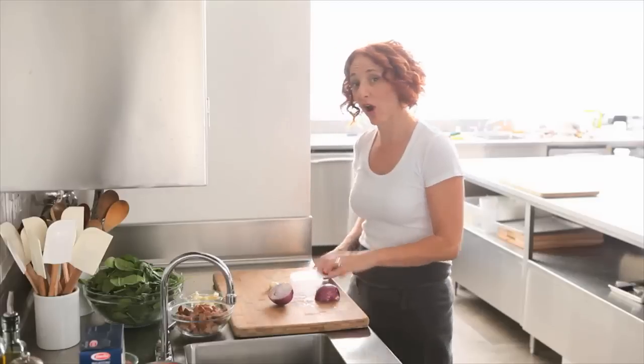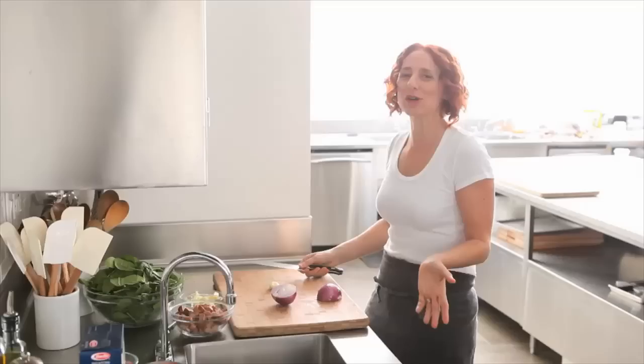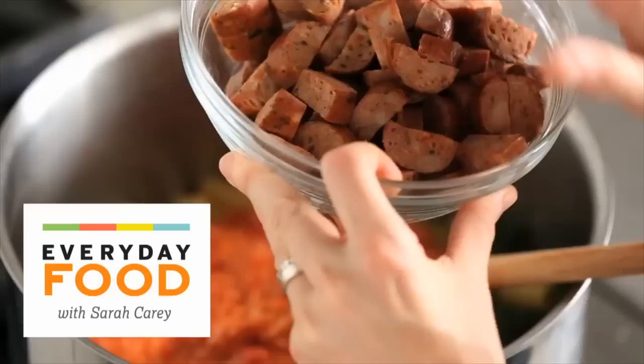Are you looking for a great pasta dish that you can make ahead, freeze, and take out of the freezer and eat whenever you want it? Well, you've come to the right place. I'm making chicken sausage, spinach, and fontina baked pasta.